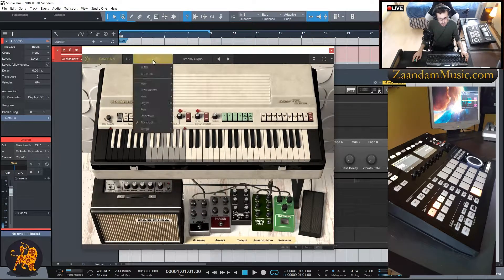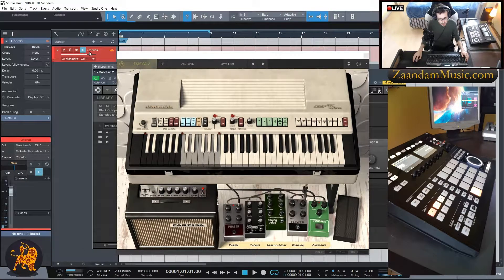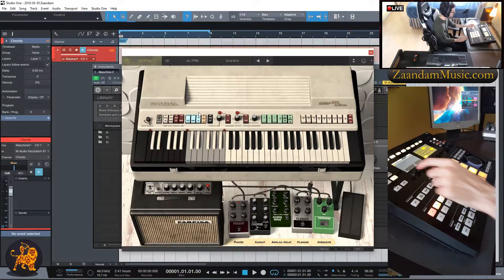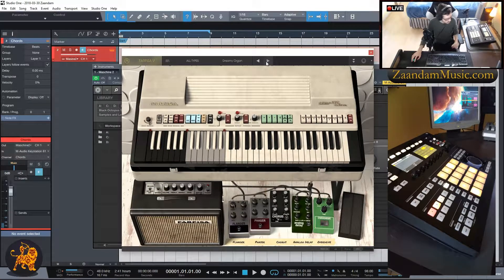I'll double click the loaded instrument to open it up and find a key preset — they only have three so I'll try the first one. I need to enable Monitor to hear it live. I'll go back to the Maschine hardware, click Pad Mode, then Shift+Pad Mode for the keyboard, and take it off Chord Mode. I'll start playing to test the sound. I don't like that sound, so I'll go back to the window and try a different preset. Let's hear what it sounds like in context.